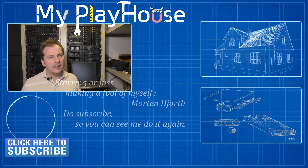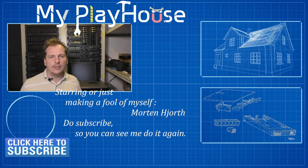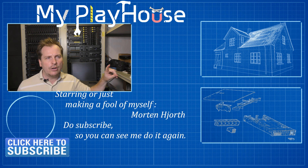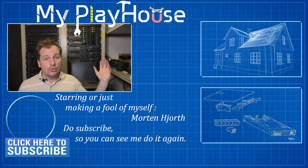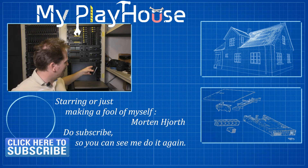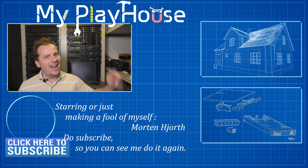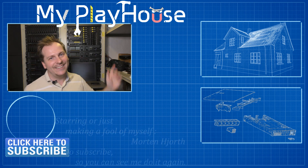Thank you very much for watching my videos. Do subscribe to my channel so you can see me again. Join me over on Twitter where I do stuff, Facebook where I also do stuff, and Patreon where we do stuff together — like awesome patrons sending me awesome stuff. Not complaining at all. Have a really nice day, bye bye!